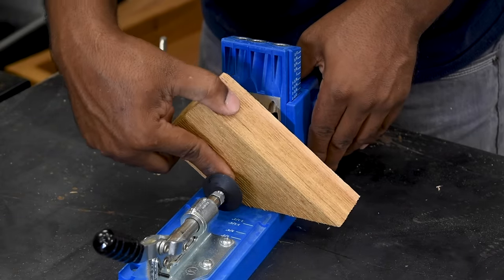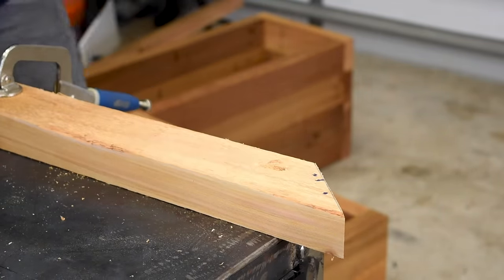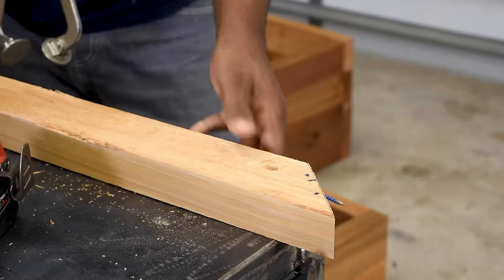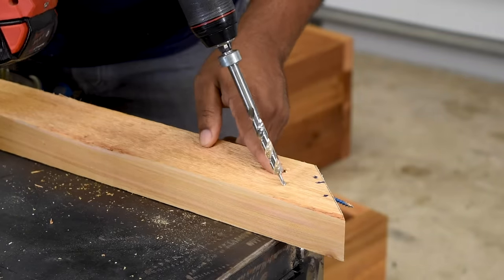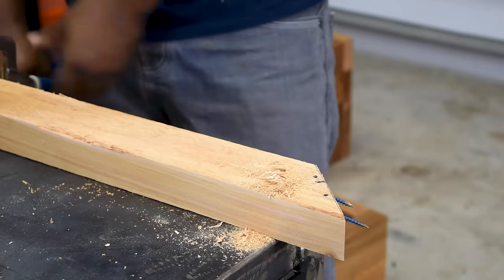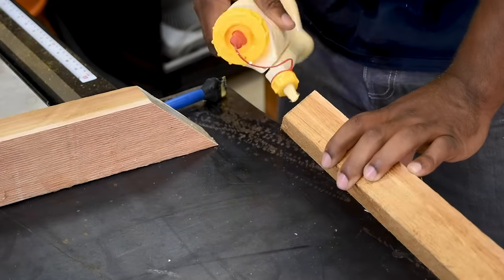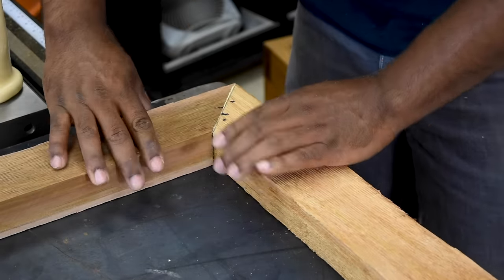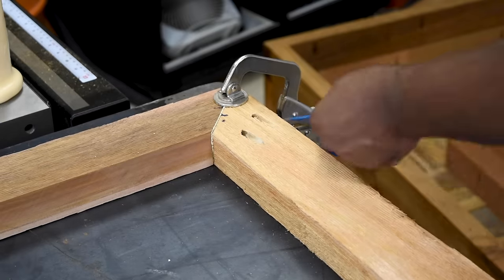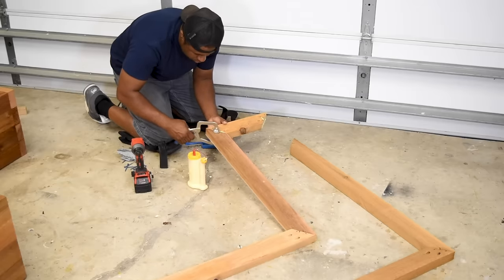I laid the trim out as it would be attached to the planter box, then marked a line across both parts. Switching gears — I trimmed the 2x4 down, and as you can see I don't have enough material to use the pocket hole jig on it, but I still want to use pocket hole screws, so we're going to make it work. I think two should be plenty, and with this setup and some wood glue we're going to be rocking. Once I got this all figured out, I went ahead and put the entire trim together.